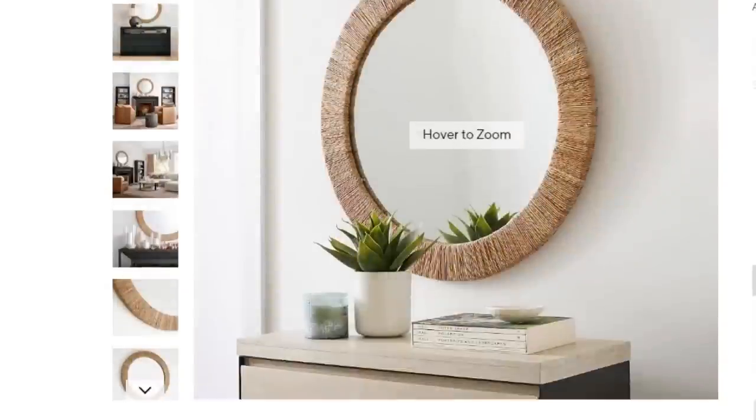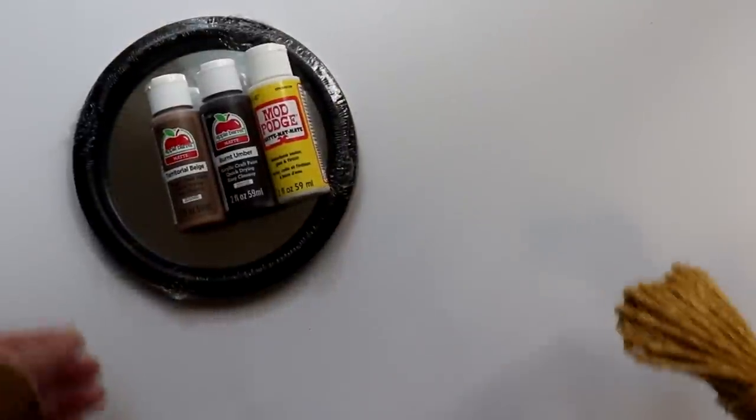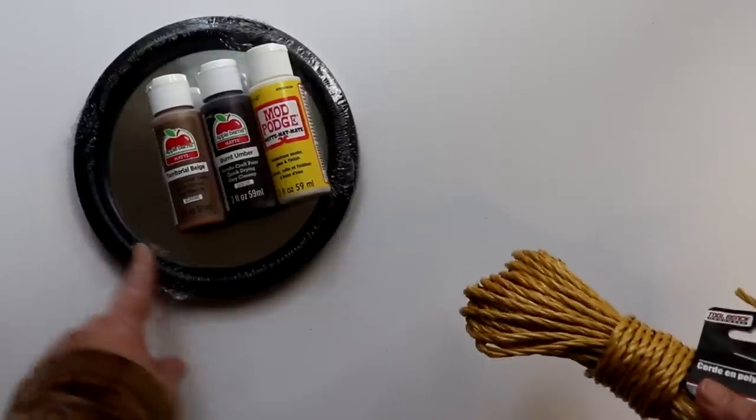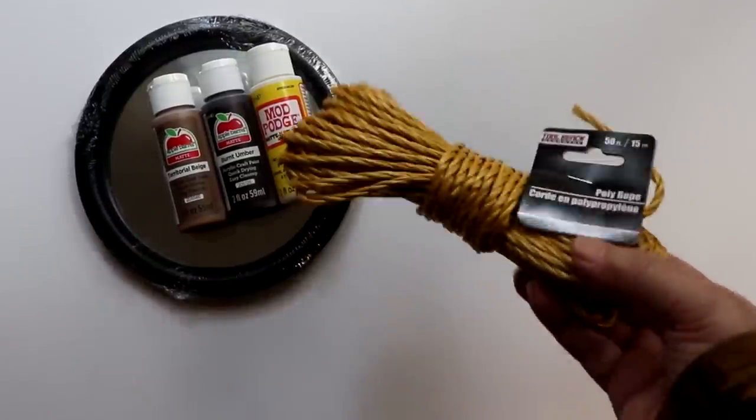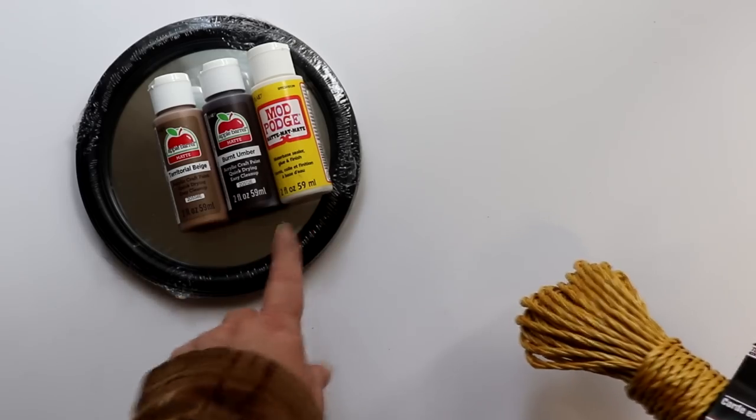So let's see what we can do to get a little bit of this look for less, starting with this Malibu hand-woven seagrass mirror inspiration. To make this piece, I'll be using a Dollar Tree round mirror, a bundle of poly rope, some Mod Podge, and craft paint in the colors Burnt Umber and Territorial Beige.